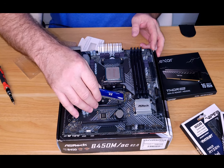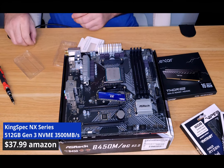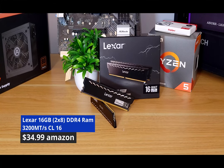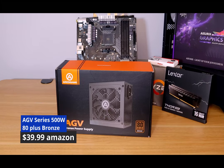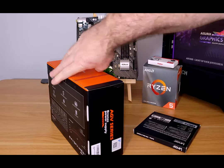For storage we went with a 512 gigabyte drive from Kingspec, coming in at $37.99. For RAM you really just need any 16 gigabyte, 3200 MHz CL16 kit — at the time of the video the Lexar kit was $34.99, but feel free to go with whatever is cheaper. Last, we have a 500 watt power supply by AGV at $43. It should do the job for what we're doing here.